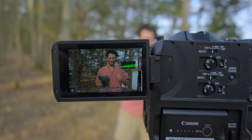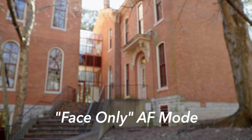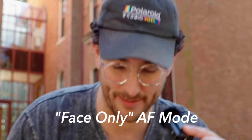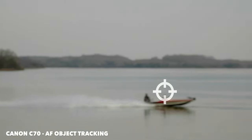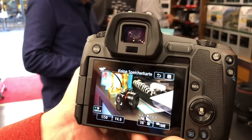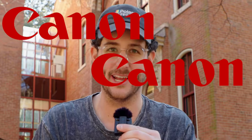My next gripe is the autofocus performance. Don't get me wrong — the autofocus is amazing. We're using face-only mode, which means when I step out of the frame it stays where my face was, then locks back on when I return instead of going to the background. I love that feature. But other than face autofocus, this camera is not super good with object focus tracking. Unlike the mirrorless cameras — the EOS R, R5, R6 — all those cameras have amazing object detect focus features, and I wish this camera had that. It doesn't make any sense that Canon's mirrorless and cinema divisions aren't sharing the same technology.